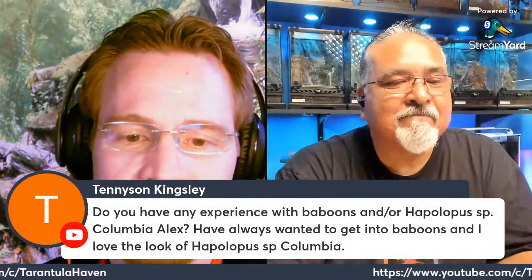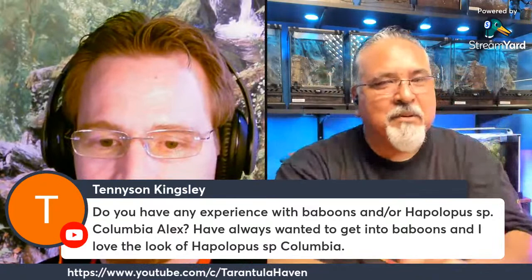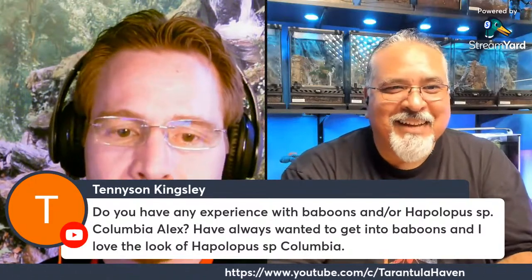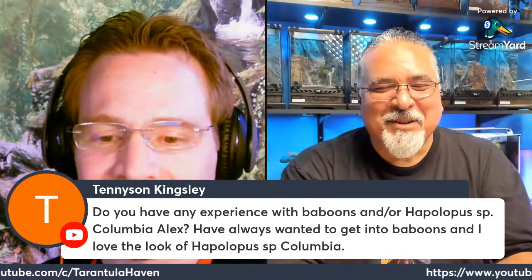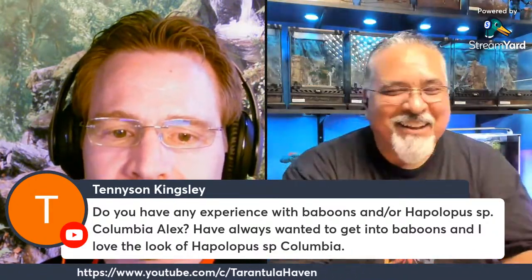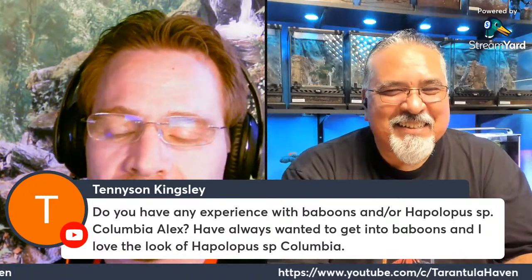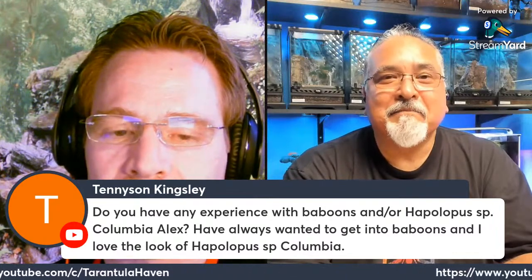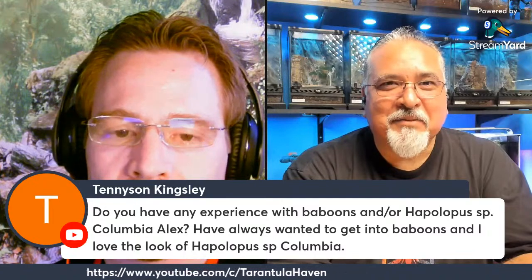Tennyson has a question about baboons and Hapalopus sp. Colombia. I have several baboons — one of my favorites is the Harpactira pulchripes, the golden blue-leg baboon. My last video had a pretty bad experience: I tried to breed her, paired her, and she ate the male. There were a lot of warning signs I overlooked. But Memories of Violet is sending me a male, so hopefully I'll get a second chance. Hapalopus sp. Colombia — the pumpkin patch — I have a couple of those: great spiders, hardy, I love the colors, and they're pretty easy to keep.